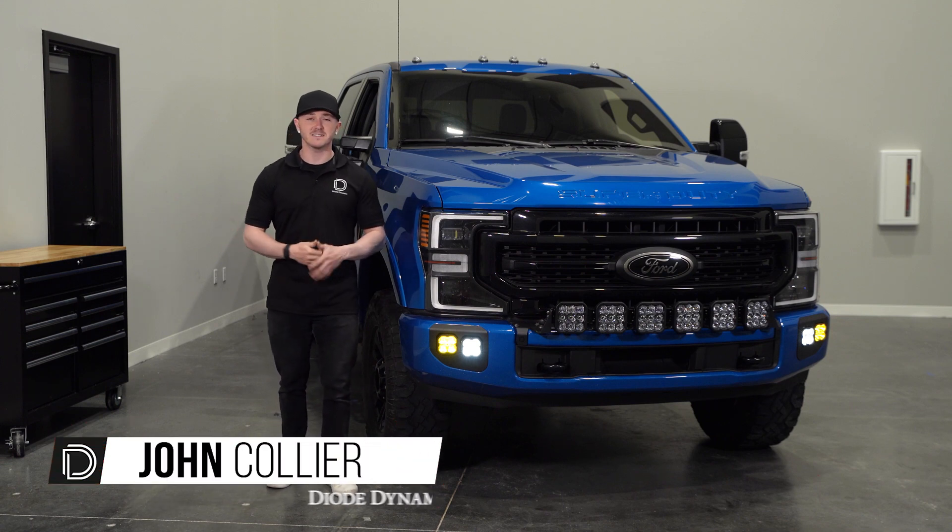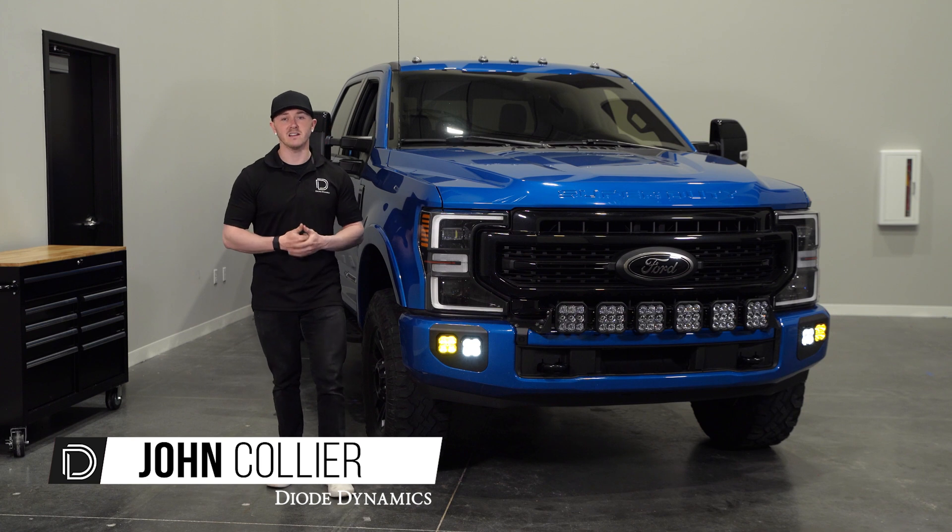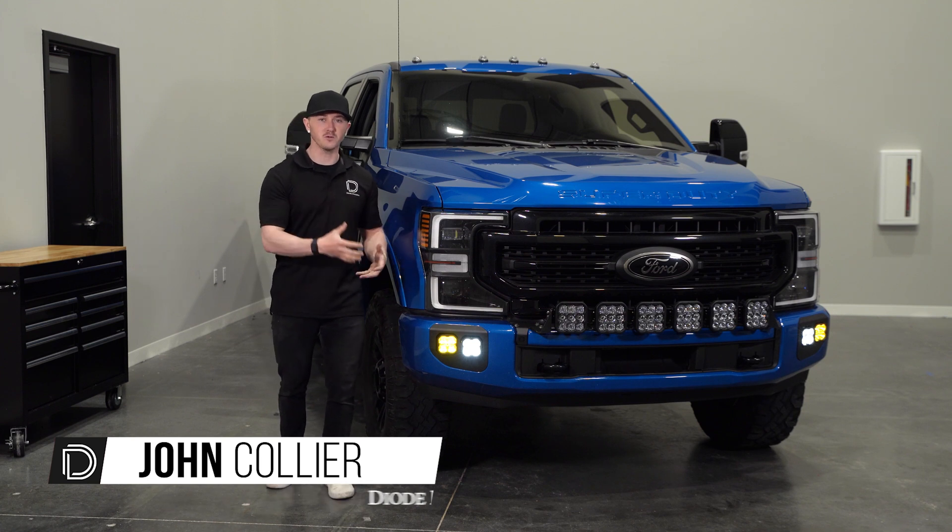Hi, I'm John from Diode Dynamics. Today we'll be going over and installing our Stage Series Fog Pocket Kit for the 2020-2022 Ford Super Duty.